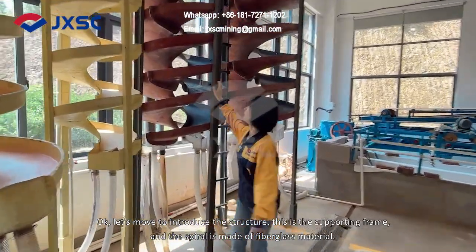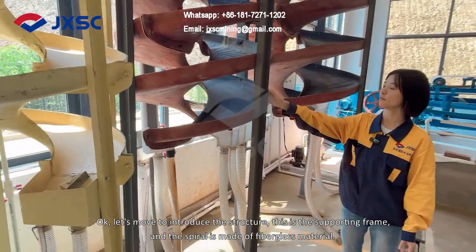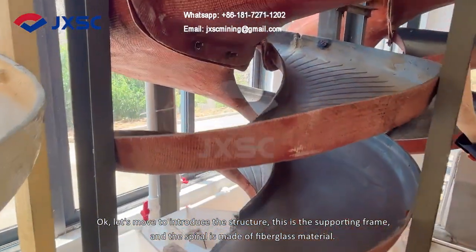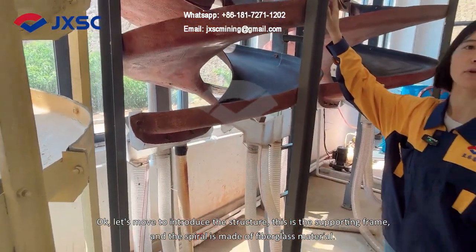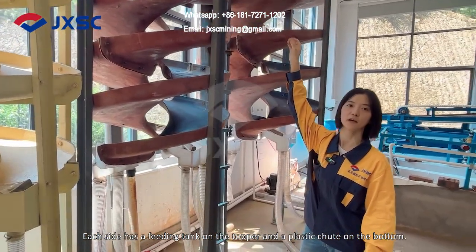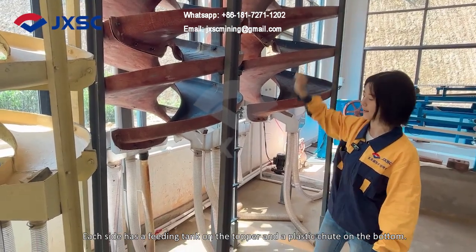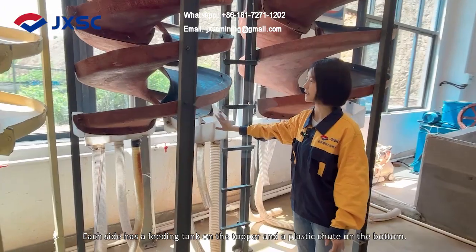So let's move on to introduce the structure. It has a supporting frame and the spiral. The spiral is made of fiberglass material, and each side has a feeding pad on the top, with a collecting chute at the bottom.